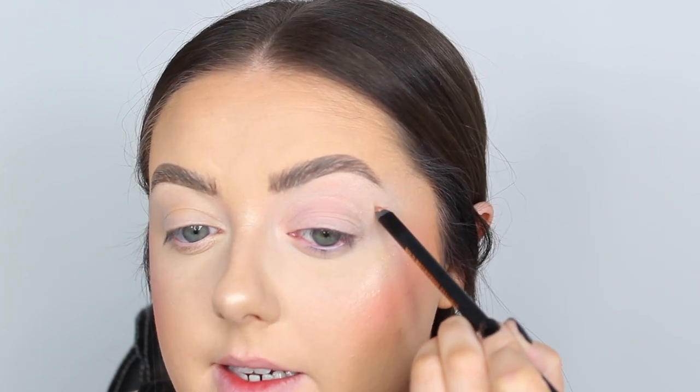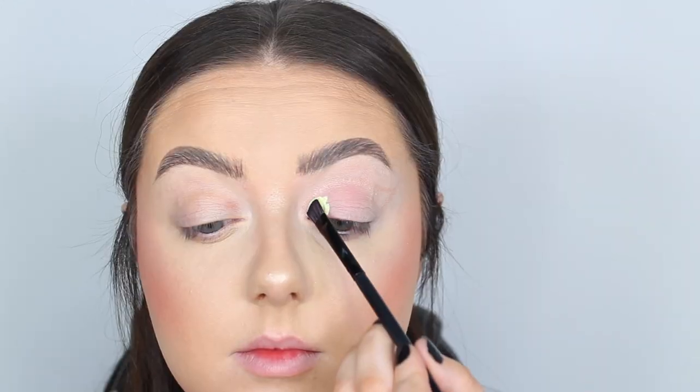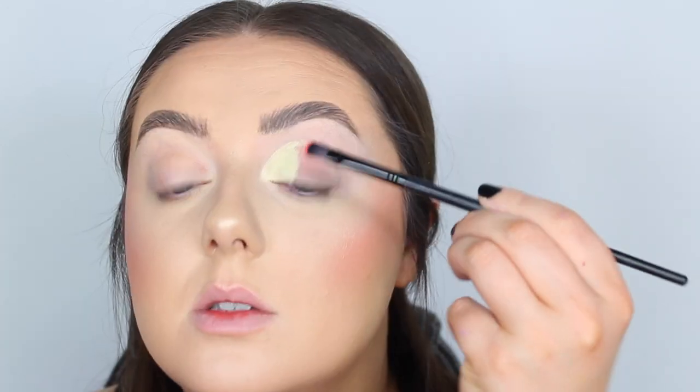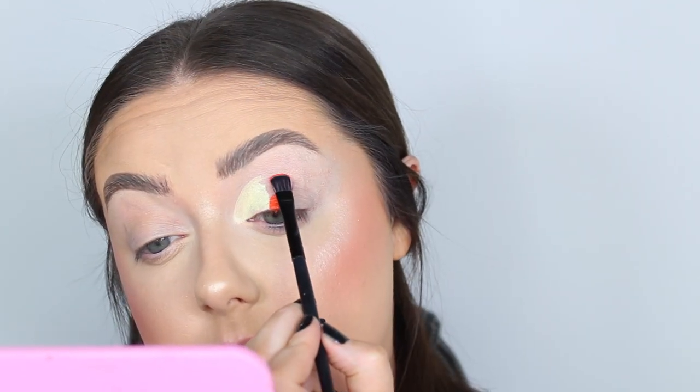I can just see a very faint outline that'll help guide me. We're ombréing from yellow to red, and to create a rough shape I'm using three P Louise bases: Yummy Yellow, OTT Orange, and Rude Boy Red. The yellow isn't very bright but it'll help emphasize the yellow eyeshadow when I put it on. I'm popping these colors down across the lid.